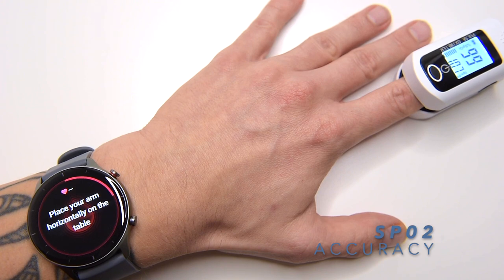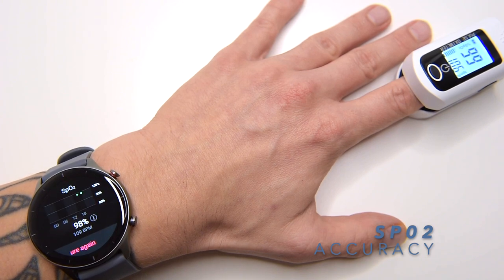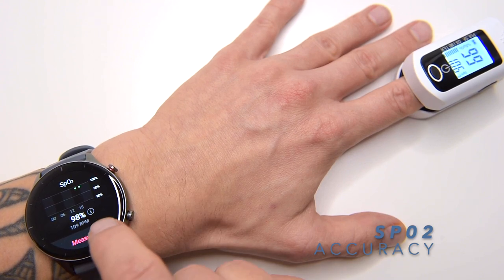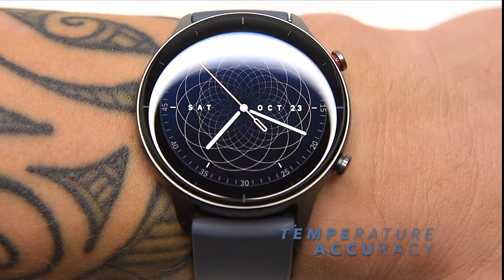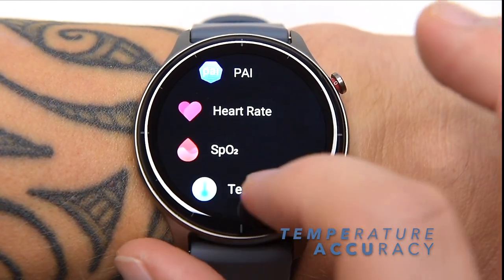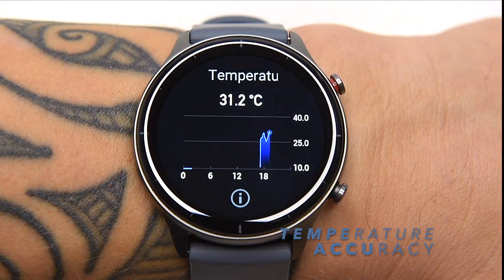The GTR2e is also capable of taking readings of your stress and SpO2 levels. I encountered a few hiccups taking my SpO2 readings because the watch kept saying I needed to correct my positioning, despite the fact that I placed the watch horizontally on a table without moving — but we did get a reading of 98%. Temperature tracking is a newer feature which seemed to give lower readings, and Amazfit states that for the most accurate data the watch should be worn for at least 15 minutes, as environmental factors can influence the reading.